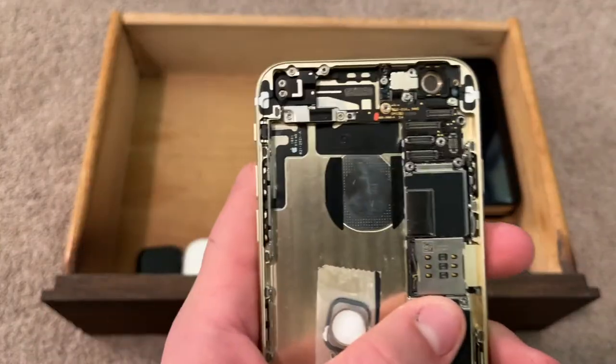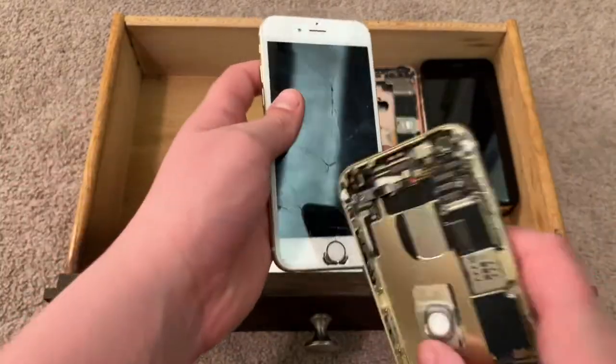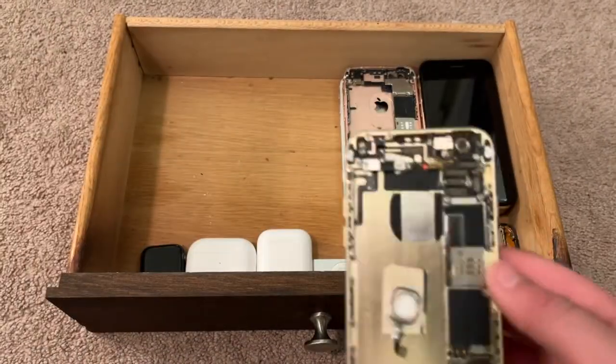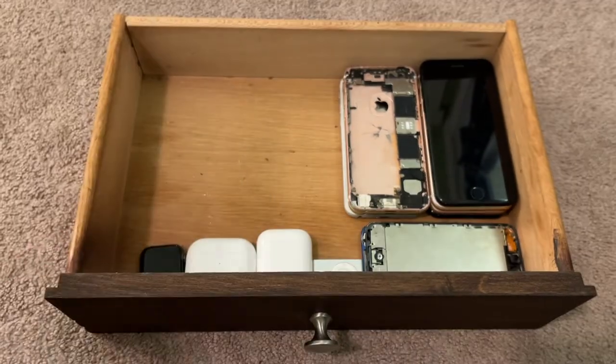This is another iPhone 6 — water damaged. I used the screen off of it; it was kind of cracked, put it on here, along with the battery. I don't know why I kept it — probably for parts. Might use it for parts.